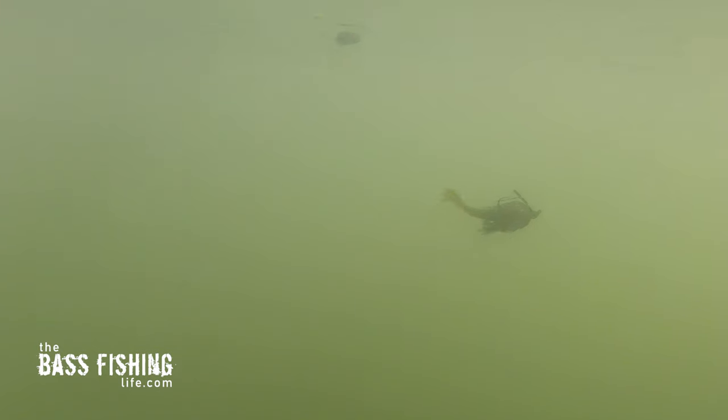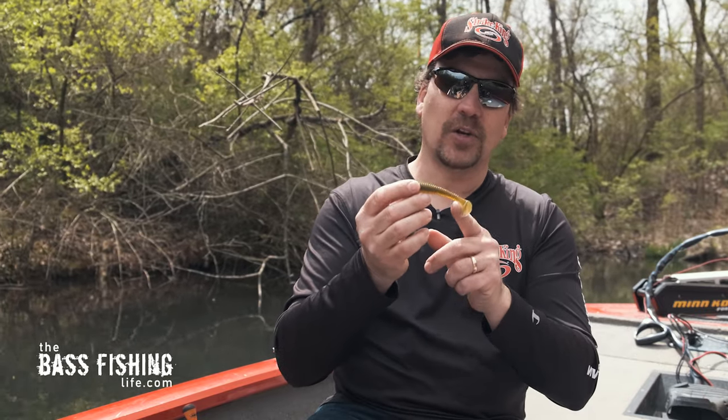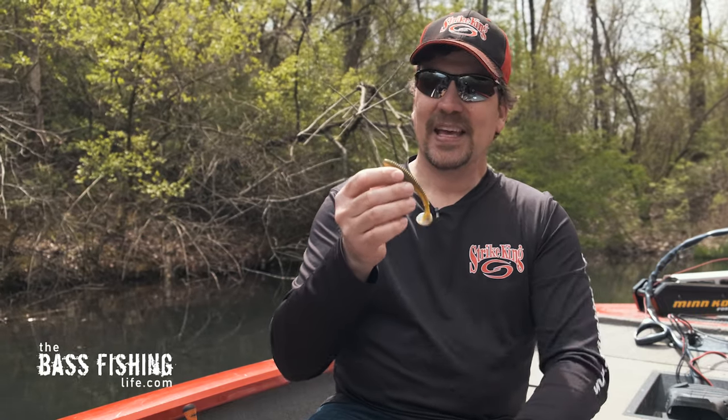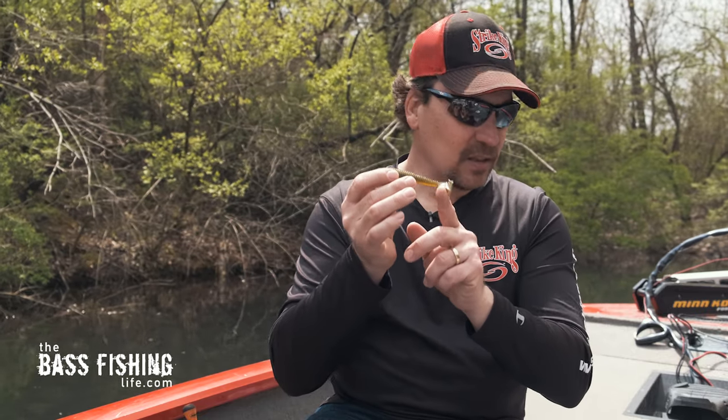The swim jig is less apt to move straight through the water column; it's going to have a little bit more roll to it. So there's a lot more motion, vibration, and sound. Overall, this is one of the more popular trailers to put on a swim jig — a paddle tail like this one.